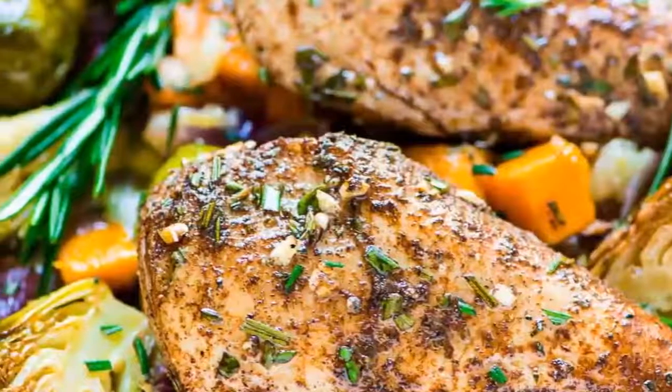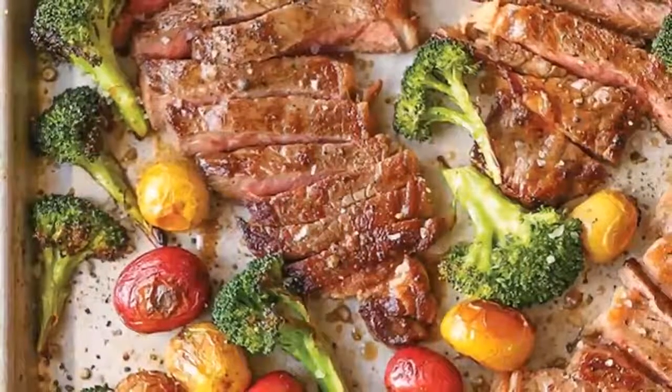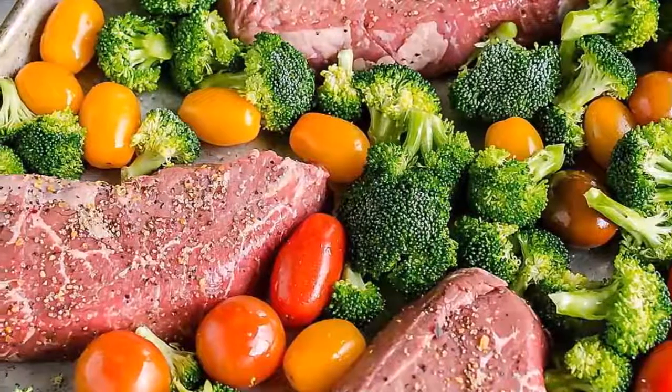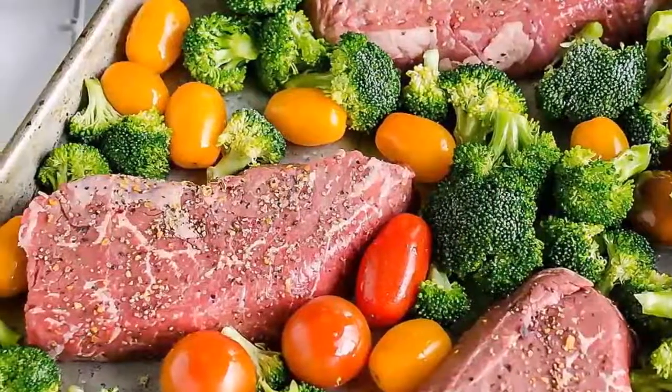We don't use the oven itself to cook the steak but the broiler as the primary heat source. Think of it as grilling but upside down. Because the broiler tends to cook food very quickly, you will only need to cook the steak for just 4 minutes per side.